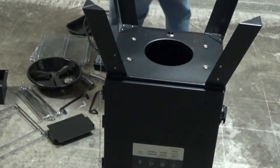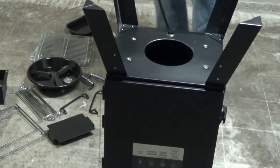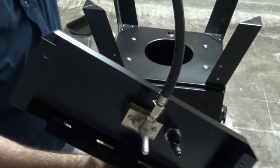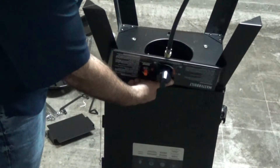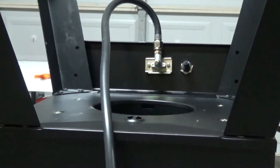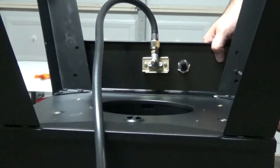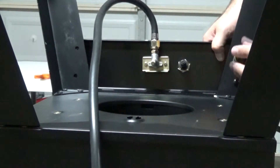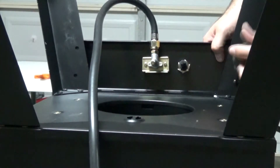The next thing they want us to actually install would be your igniter. You have holes there that are going to align with these holes. I'm giving you the back view as I switch camera angles so you guys can see what I'm doing. Just kind of align them and hand tighten them.